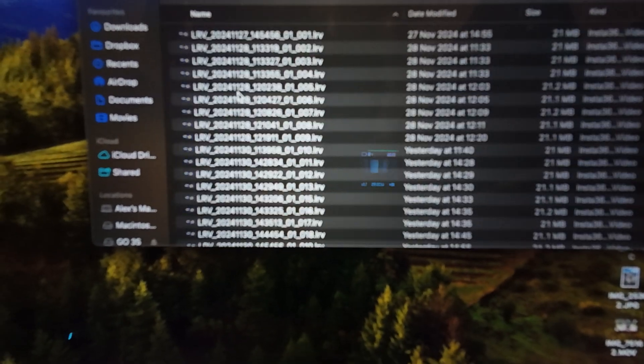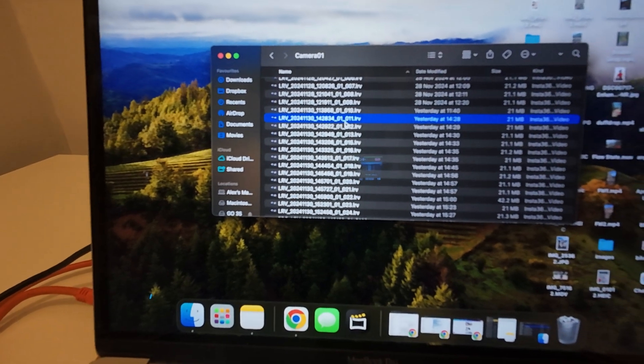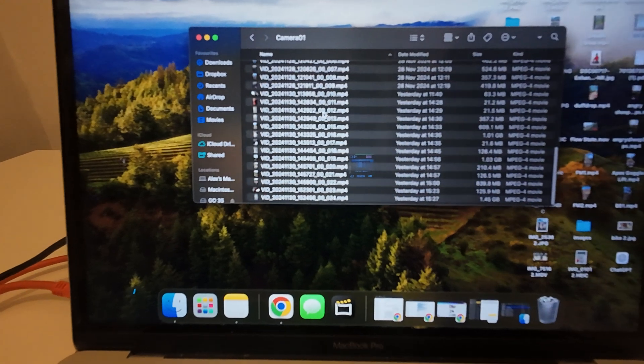DCIM, camera 01, and you'll see on there all of our footage. Now you'll have two file types in here. LRV is like a low resolution video. You want to scroll down to the MP4 files — these are all your videos from the camera.